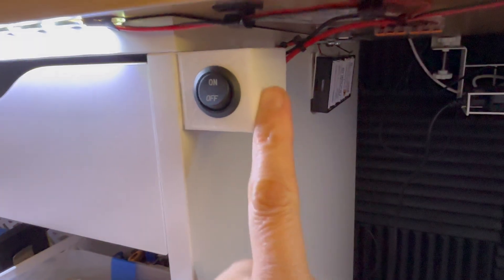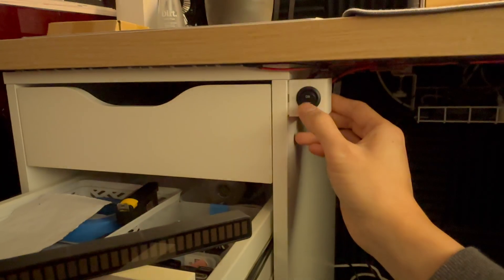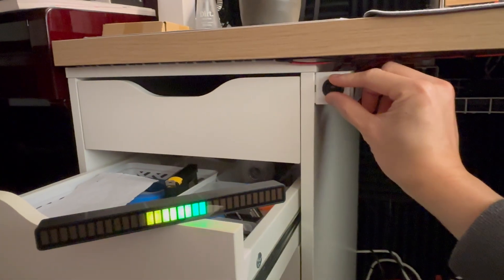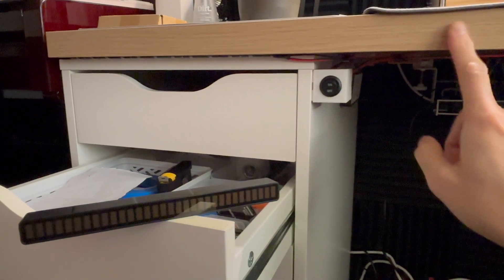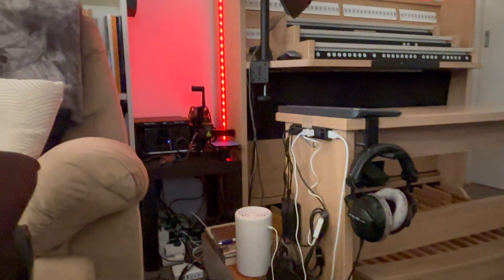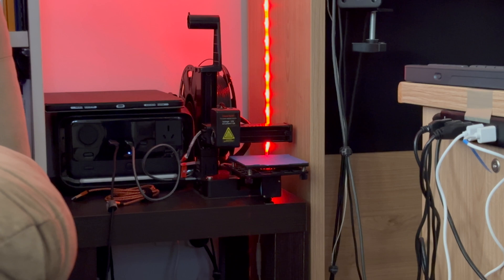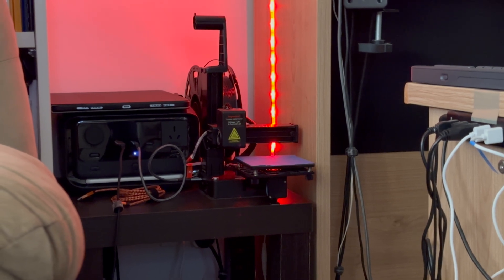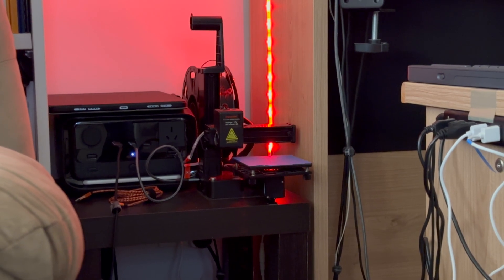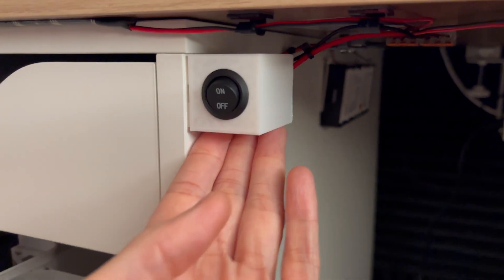And this is my 3D printed creation. Because when you have a rocker switch, it's just round, and you're probably going to have to drill it into something — but I didn't want to do that. So I used my EZ3 K10 printer, which you'll see right over there. It's a very, very small printer — 10 by 10 centimeters, probably 10 centimeters high as well. So pretty small — it's basically a toy printer.